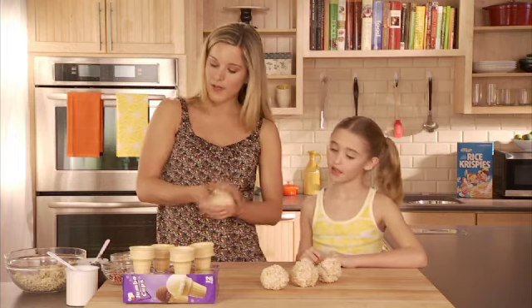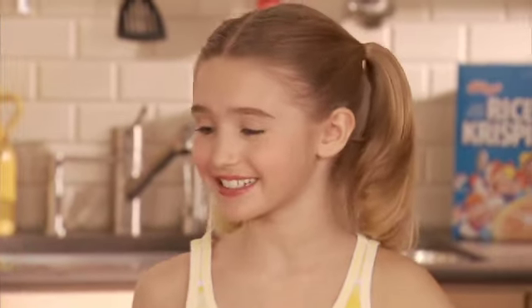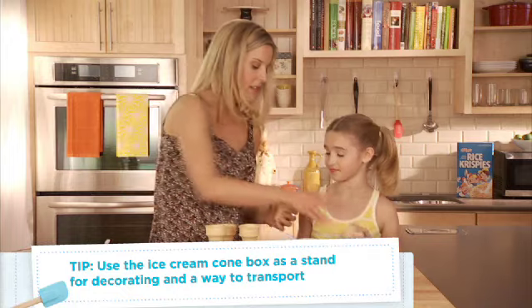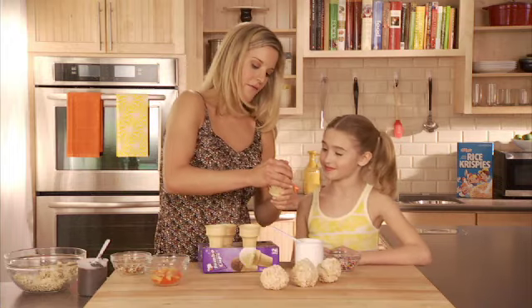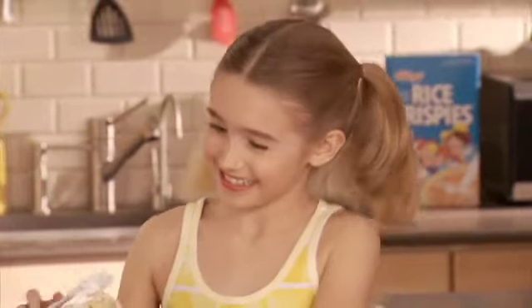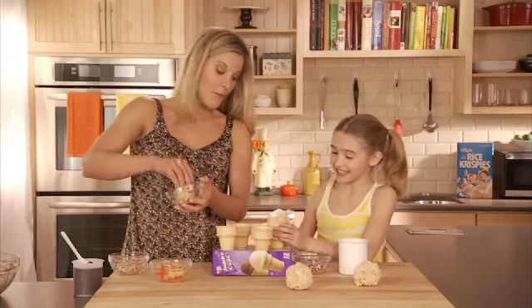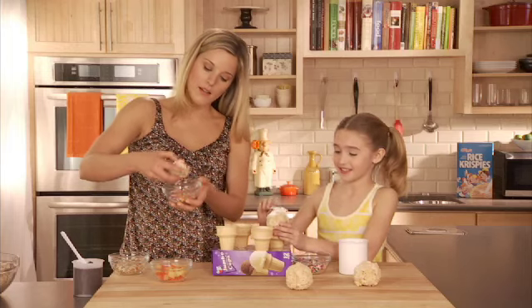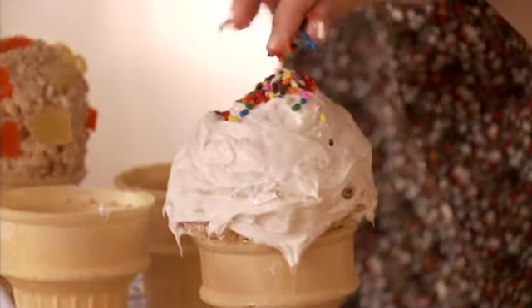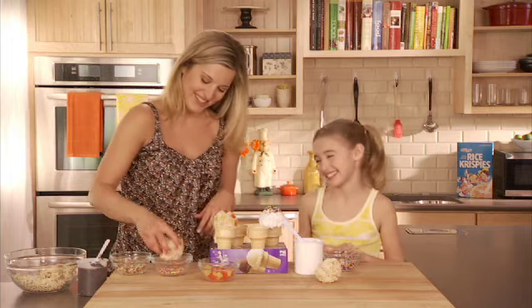So what do you want to decorate yours with? I'll have the vanilla frosting and those sprinkles. Let me just put one on for you so it'll be even easier to decorate — you can just start frosting. These are almost better than real ice cream cones because they won't melt. They're not so messy either. I'm just putting my sprinkles on the top — it looks so good!